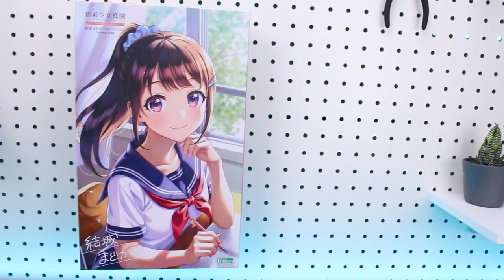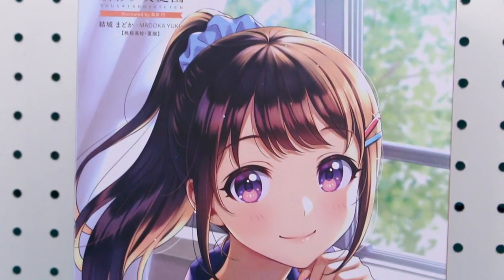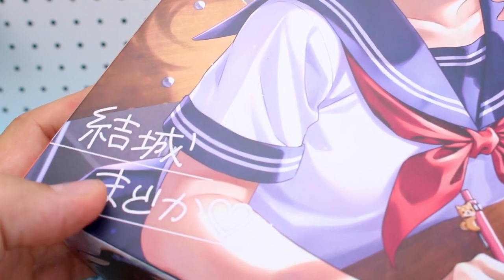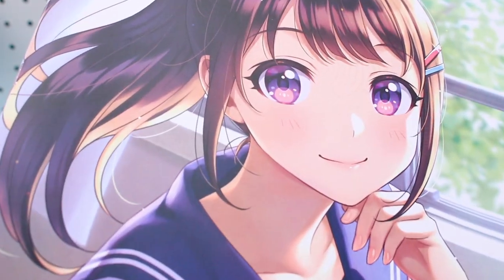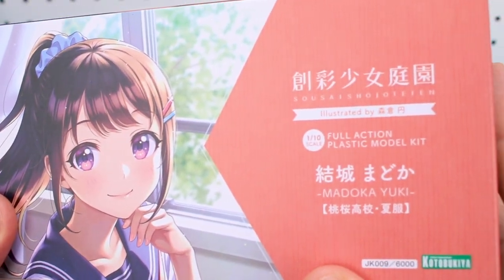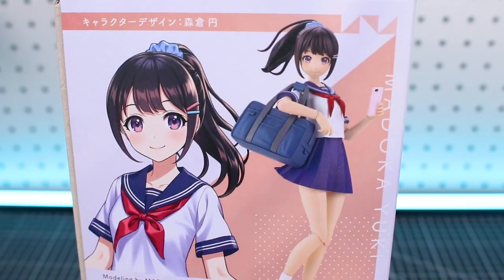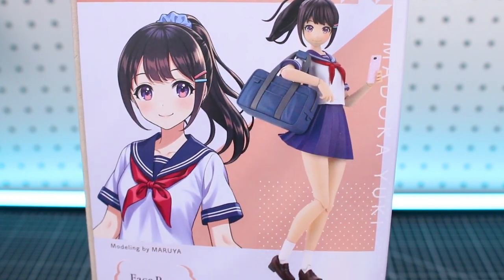Starting off taking a look at the box art. We've got a beautiful illustration on the front of the box, keeping in line with the style of the previous releases in the series. It's just a very nice character illustration. Other cool things to appreciate about the box are the character's signature on there, and the fact that the boxes are in a matte finish rather than glossy. On the end of the box there's just the same image as what's on the front. It's a 1/10th scale full action plastic model kit. The artwork on the sides of the box is also in a vertical format with the character illustration and a photograph of the built and painted kit.